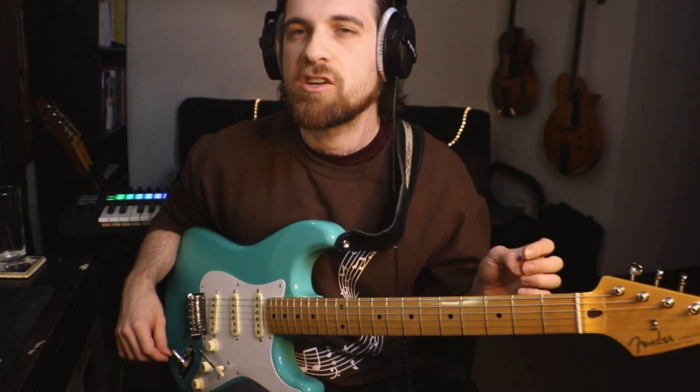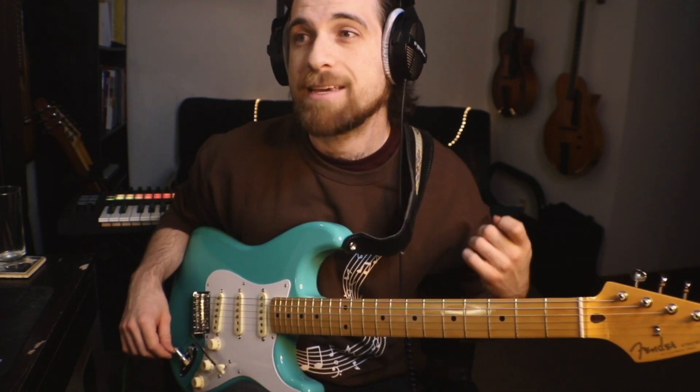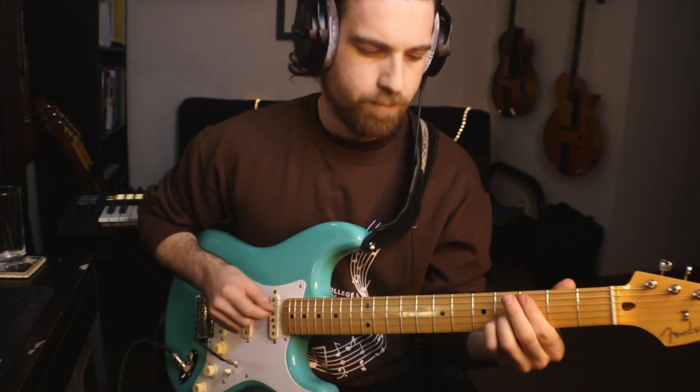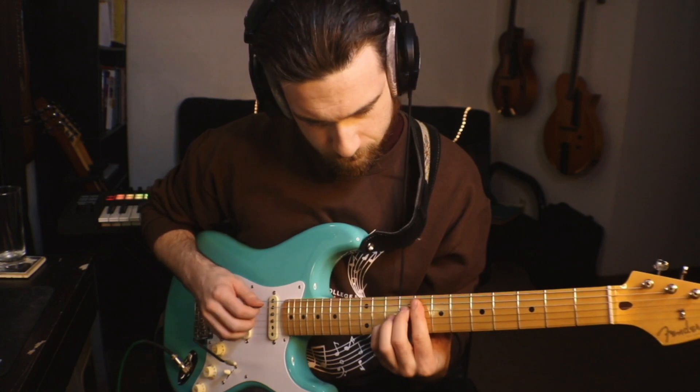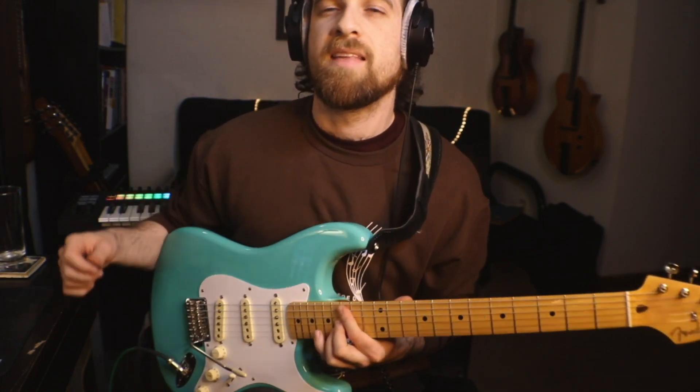The one thing you want to make sure is that you move it to other scales as well. What if I did C melodic minor? That has a way different vibe and gets some really cool colors out of a scale you might know pretty well and are thinking, how can I get some usage out of this?